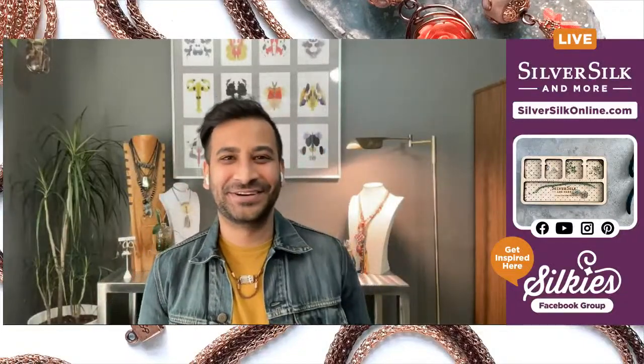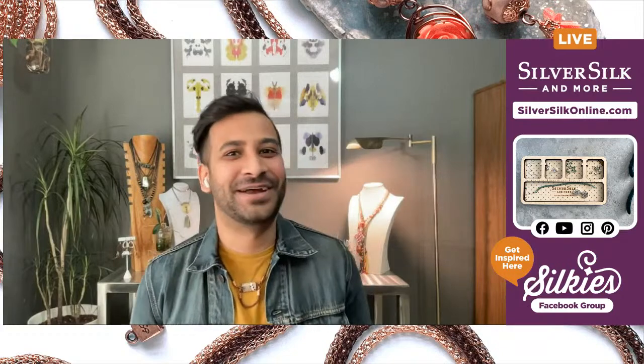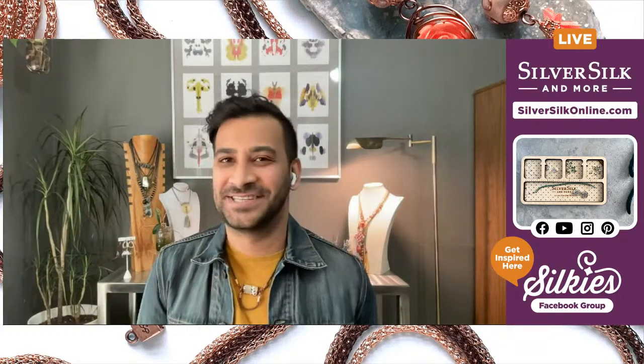Hi, everybody. Welcome back to my channel. Neelay Patel here, and I'm the owner, designer, and educator at SilverSilk & More, bringing you guys another fantastic project.